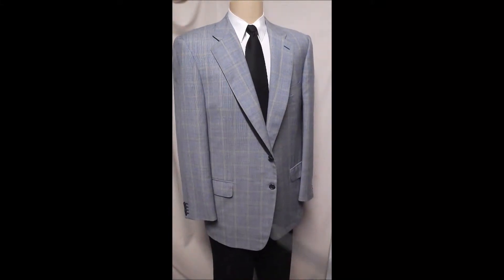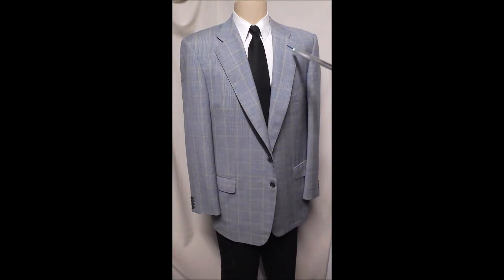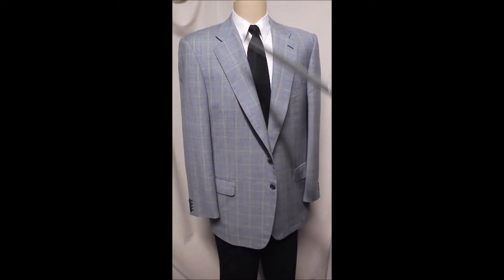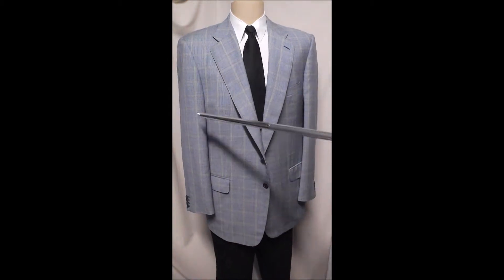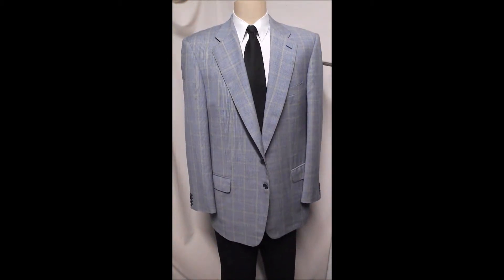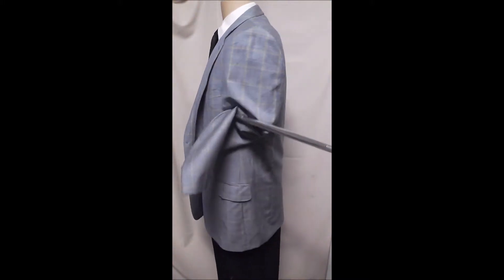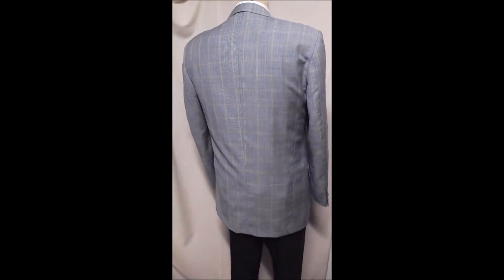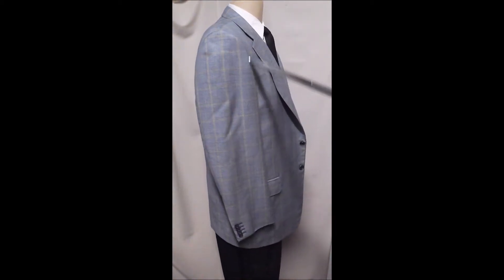Here's a Nermelda Gildo in a two-button front. A nice mini blue check with a proud gold crosshatch window over it. Two-button front, flap pockets, nice sleeves, no vent in the rear. Great shoulders.